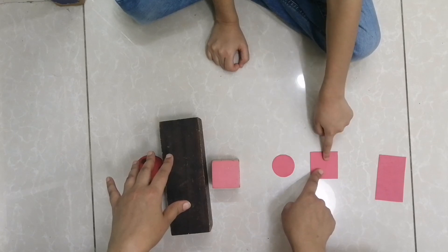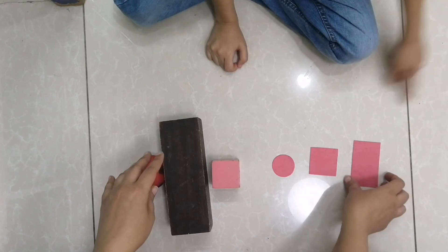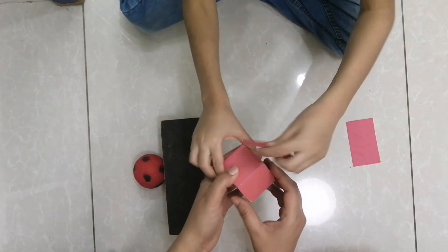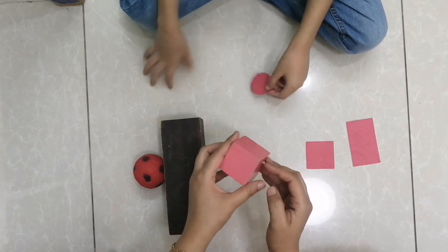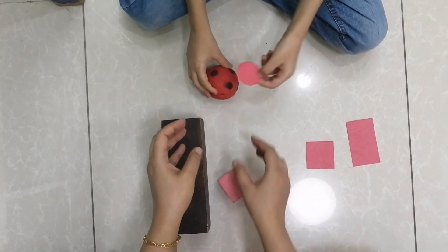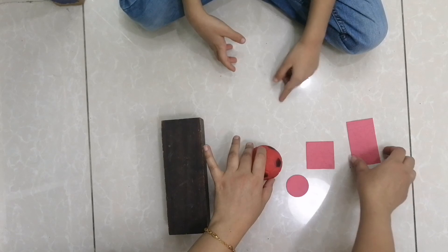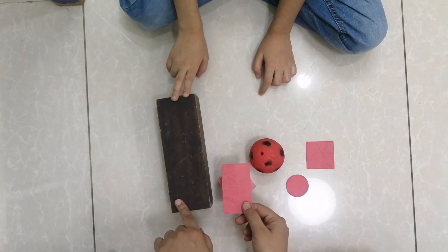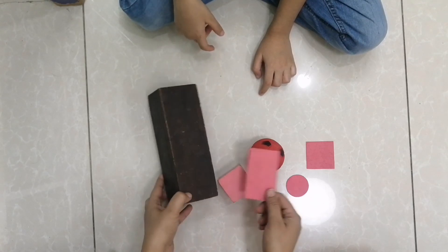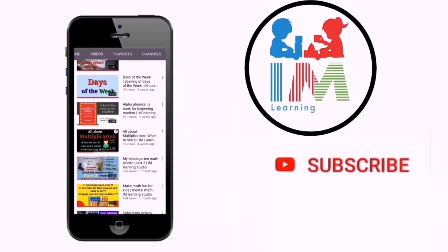The next is activity number seven — two-dimensional and three-dimensional shapes. This is a rectangle — and it's a cube. This is a square and it's a cube. From each side it's a square shape. This is a sphere and this is a circle. This is a rectangle and this is a rectangular prism. This is the end for today's video — if this was helpful, share with your friends and don't forget to subscribe to our channel. Thank you!